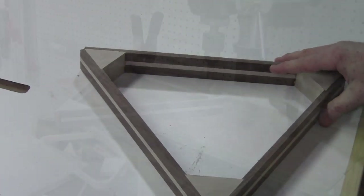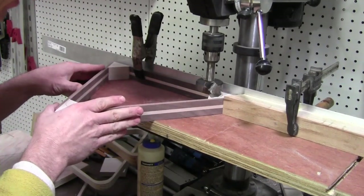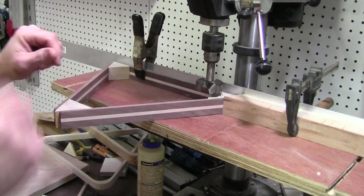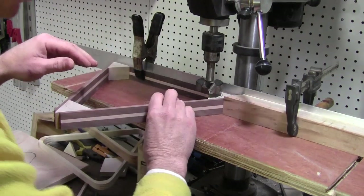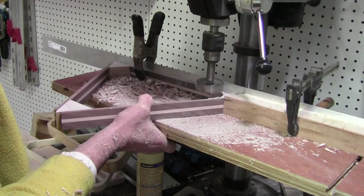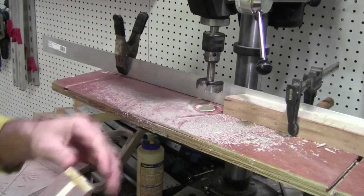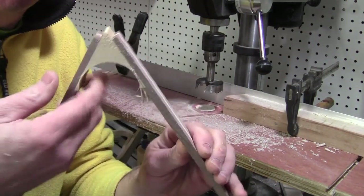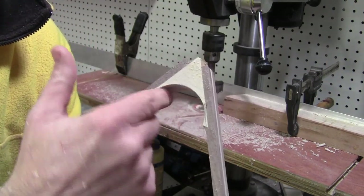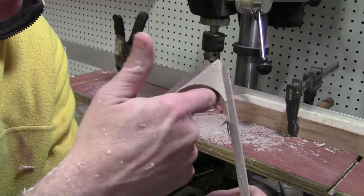Over here at the drill press I've got a stop block with a 30-degree angle on it so the rack can fit up in there and be held securely. I've also got it clamped to the fence because half of this Forstner bit isn't hitting anything, so it's going to want to jump, and I want to make sure nothing moves. I'm using a two-and-an-eighth-inch Forstner bit to hog away the material. It doesn't get all of the rounding, but that's okay because we'll be using a flush trim bit with a pattern in just a minute to clean everything up.